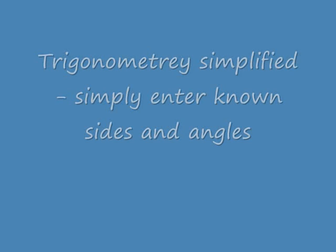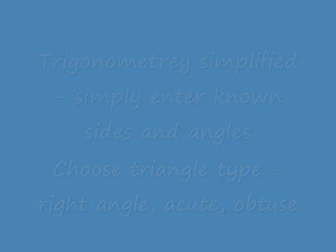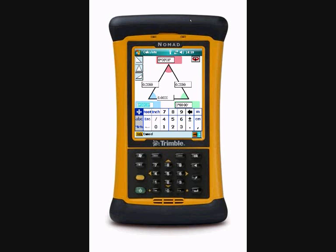The next tool on the calculator is for triangles. It simplifies trigonometry. All we have to do here is enter our known angles and our known lengths from our triangle. Very quickly the tool returns the remaining sides and angles.